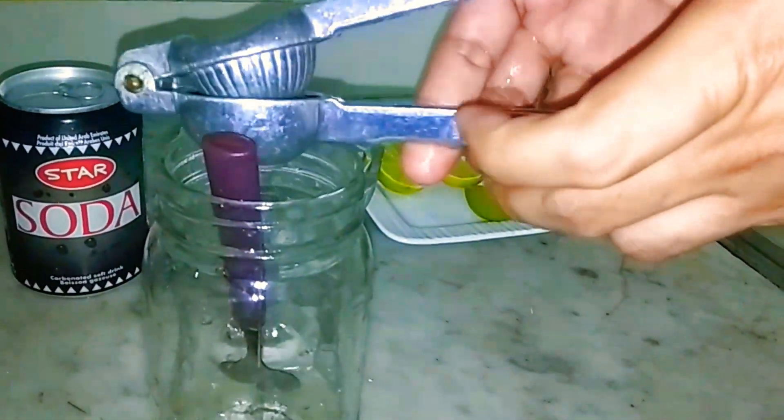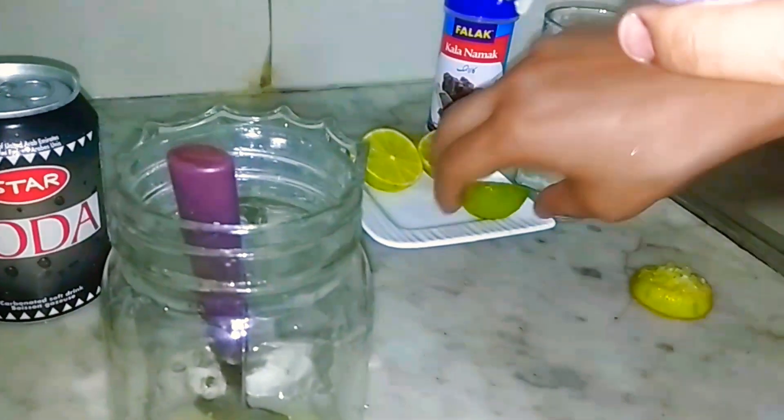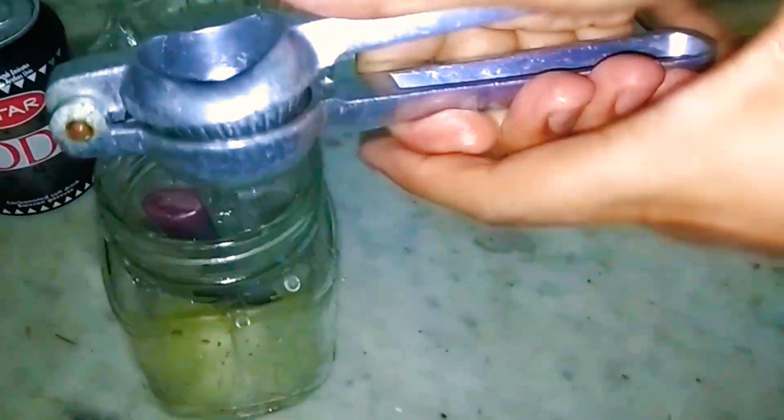First we will squeeze lemon. I prefer that we squeeze it well. I use this tool — sometimes the lemon gives quite a little juice, but it can give quite a bit. This is enough.